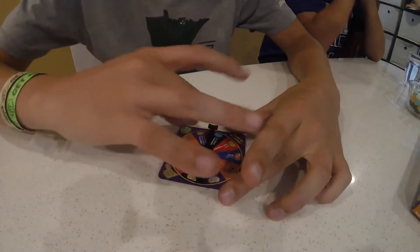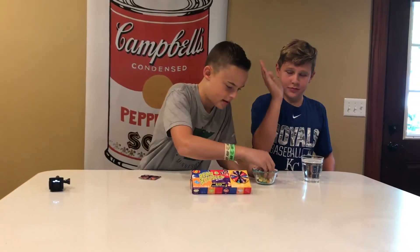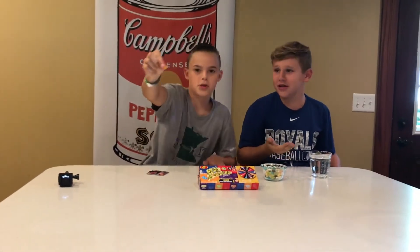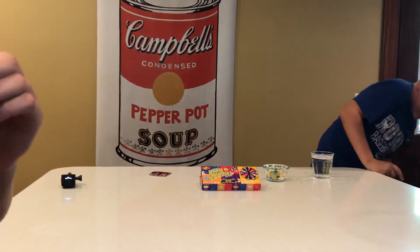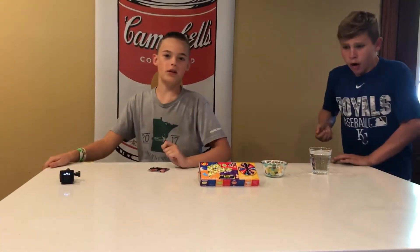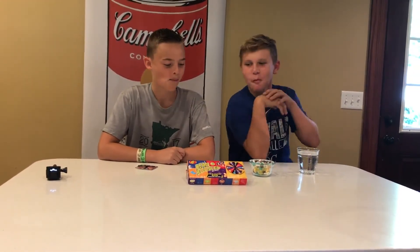First spin — oh no, it's peach, it's the barf one! Okay so this is the barf peach flavor. We'll eat them on the count of three — ready? Three, two, one. Peach barf! I'm not spitting it out. Done.